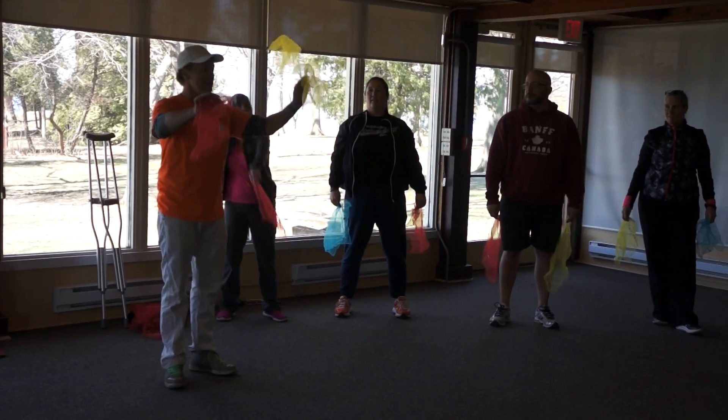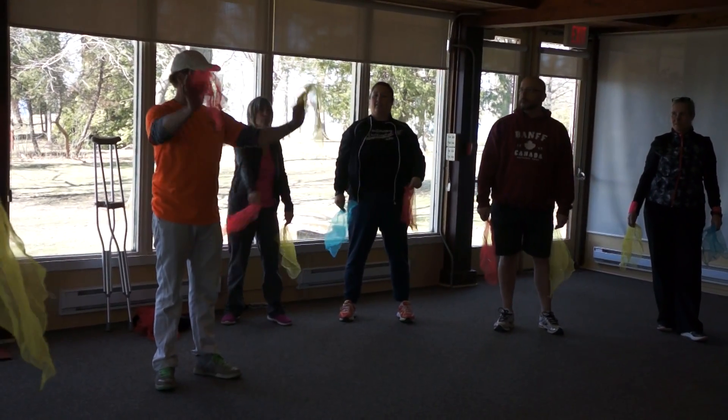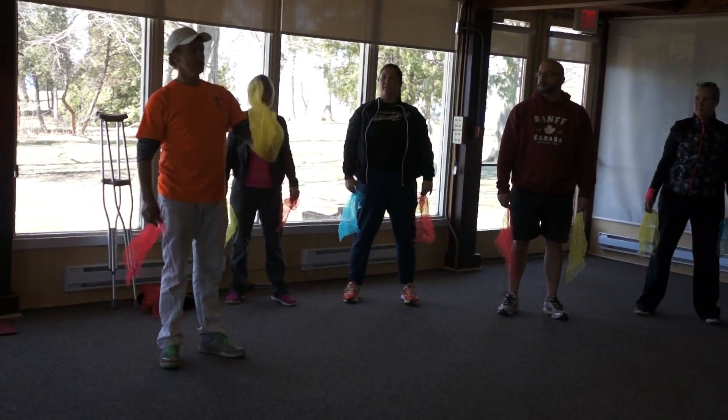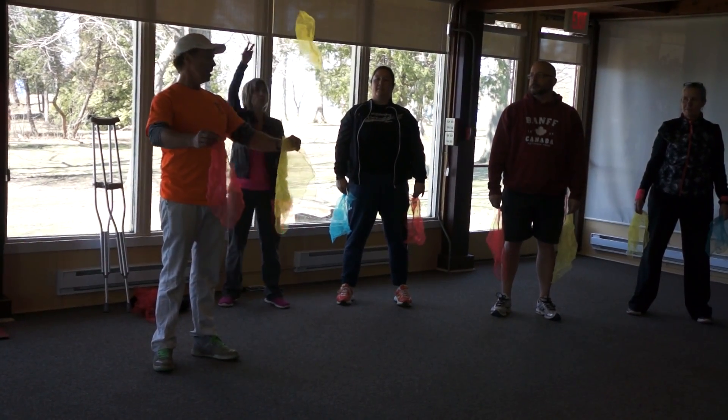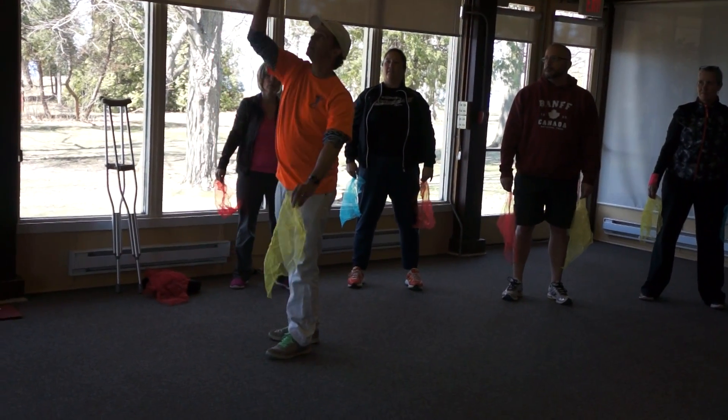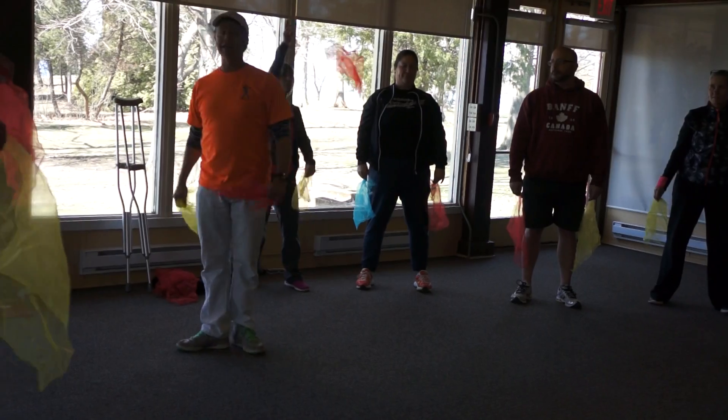But what I want you to think about — it's your mind, your control, your body. Send your brain the message: both hands throw. The first one you throw is the first one you catch, and you catch it in the opposite hand. So if you throw the red one first, you're going to catch the red one first, and you catch it in the opposite hand.